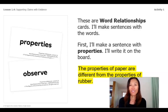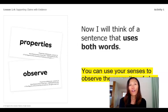What if rain boots were made of paper? Here is my sentence, highlighted in yellow: the properties of paper are different from the properties of rubber. Now I'll think of a sentence using both words — properties and observe. Here's my sentence in yellow again: you can use your senses to observe the properties of glue.